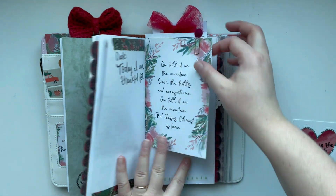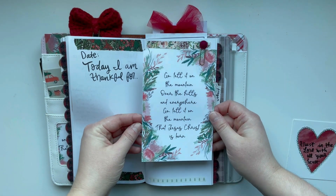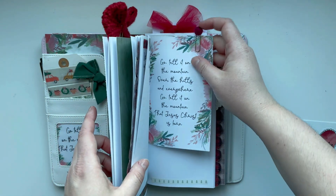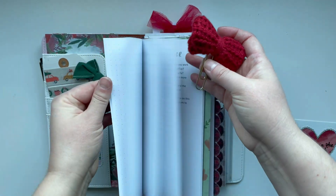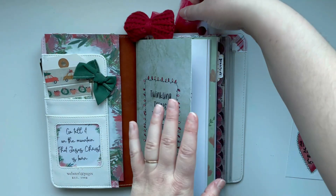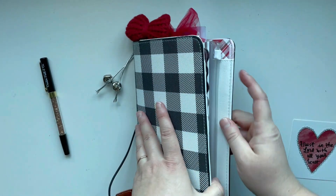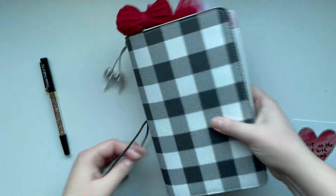I'll use this one in the prayer journal. I have this one in my gratitude journal — this is another one of those Christmas floral cards from that printable, and it has this cute little felt ball. If I move this bow to the right more and this one more to the left, then we'll be able to see them. This one doesn't have a little pen loop — maybe I could add one.